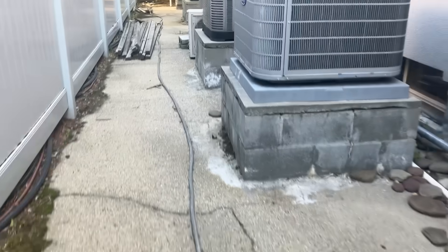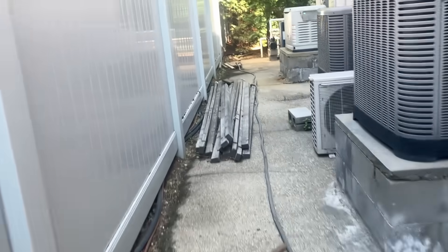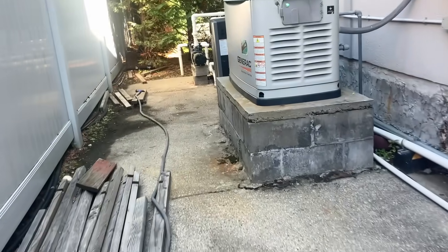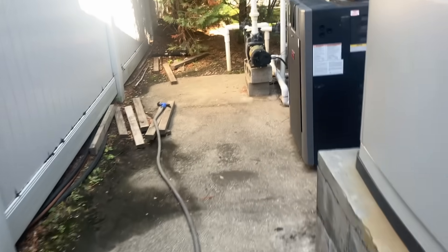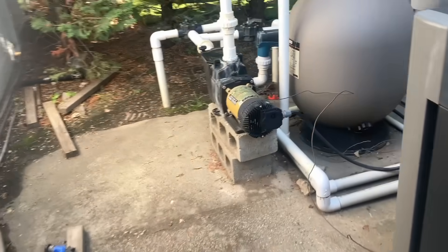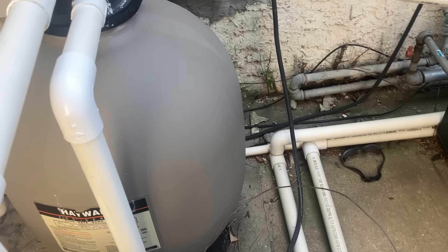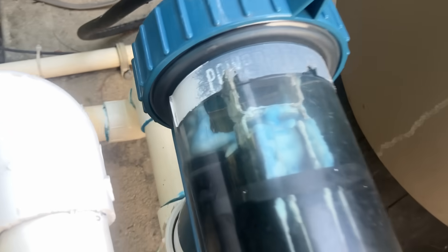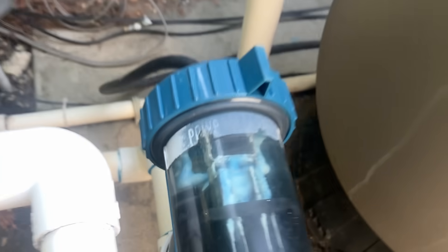The customer's complaint is that there's a leak — she thought it was the pool equipment, but the pool company said no, it's the air conditioning equipment. Looking around, I don't see anything like that. The salt cell looks like it's dirty.